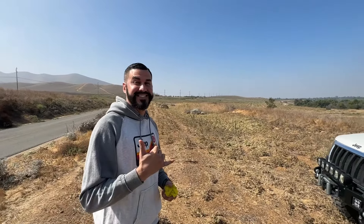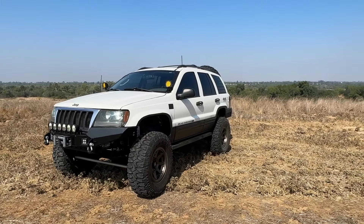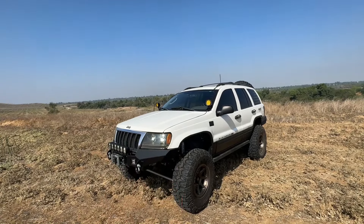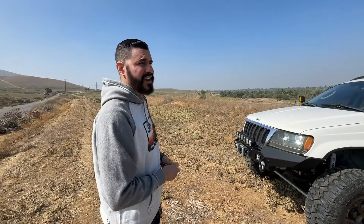Our friend Jesse is here. What year is this Jeep? It's an '04 WJ with the V8 — a 4.7 V8. This thing has the V8 but also the 242 transfer case, which is what people usually do with these. How many miles are on it? He got it with 170, and right now they're at 174 — he's only put about 4,000 miles on it so far.